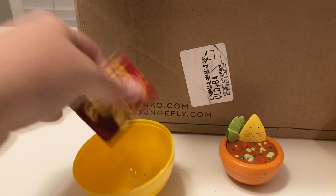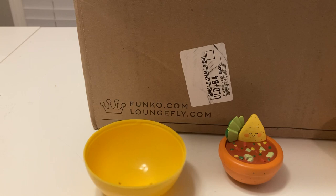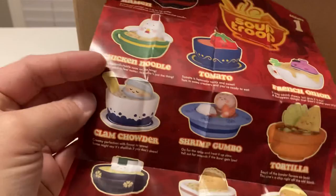Does he have a name? Let's see. Yep, just Tortilla. Which is good because I like tortillas. He's got guacamole or avocado. So, these are the different soups. I think they're cool. I actually just want them because they're adorable.